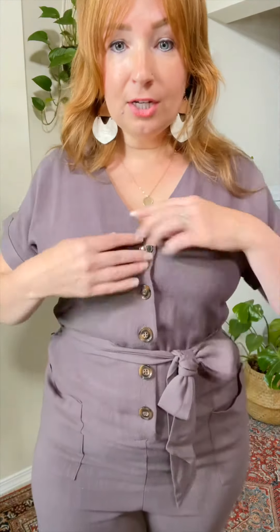So hopefully that helps. If you have questions, go ahead and message me — I am happy to help you because this is the cutest jumper ever. It has a belt here, pockets here, buttons here — and these are functional. You have the sleeve here.